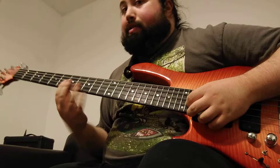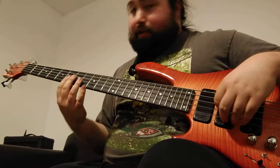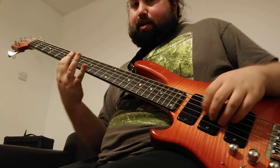We're going to go over what we covered in the lesson, which is tapping triads, and then just a few other bits to do with tapping.